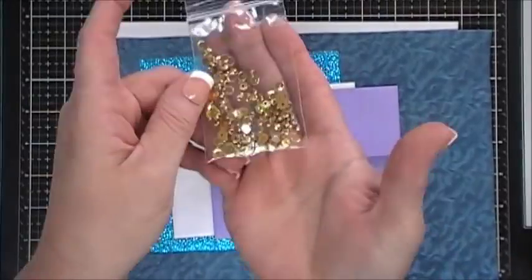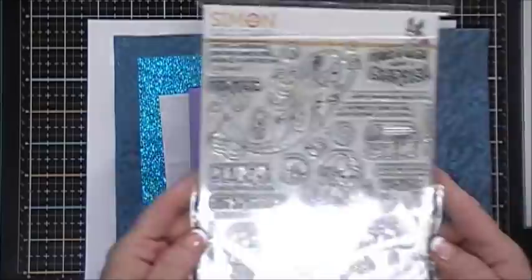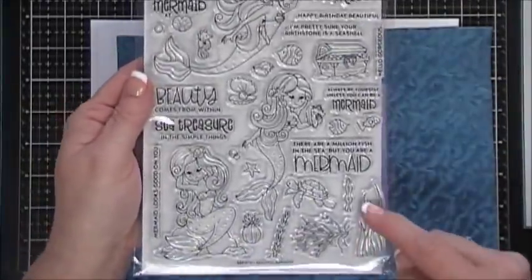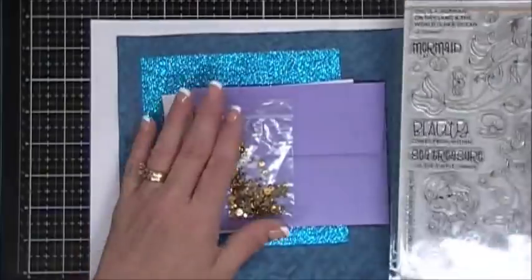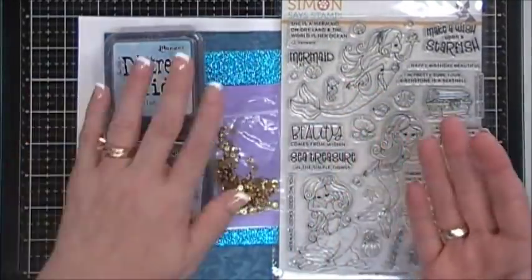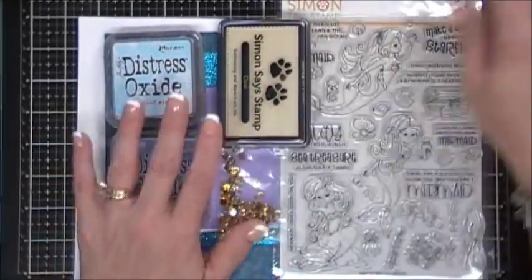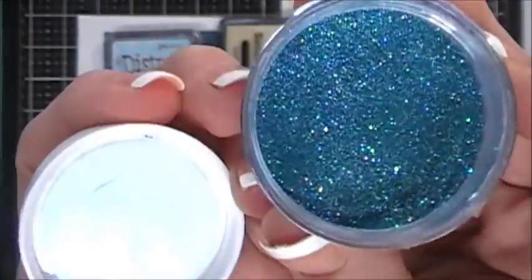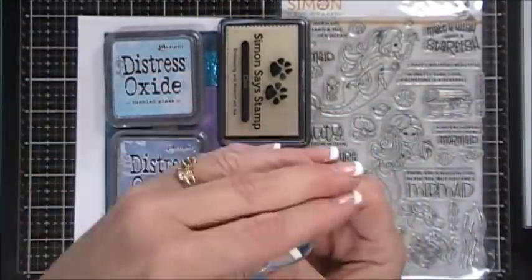You get a 6 by 6 aqua glitter paper, two metallic envelopes — a lavender and a white — and a bag of sea treasure sequins. Of course you get your stamp set, which is a 6 by 8, a larger stamp set with beautiful mermaid elements and lots of little fishies. You also get two Distress Oxide inks — Tumbled Glass and Stormy Sky — plus a Simon Says Stamp clear embossing and watermark ink pad and ultra-fine embossing powder called Mermaid.